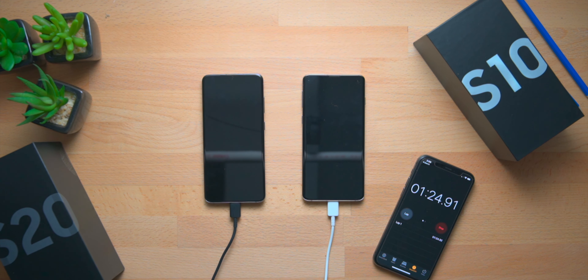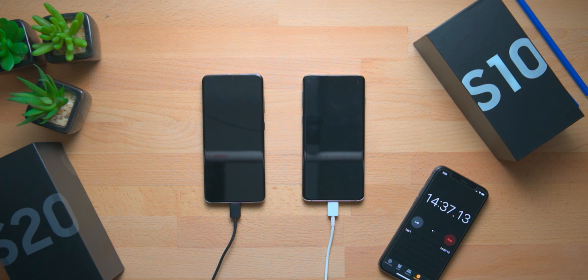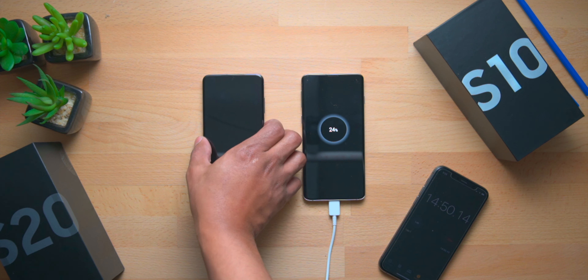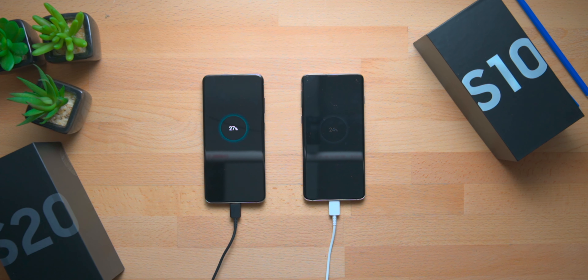We are now approaching the 15-minute mark and both phones have been charging straight. If we do a quick check-in, the Galaxy S10 is at 24% and the Galaxy S20 is at 27% — that's three percent more for the Galaxy S20 at around 15 minutes. We're going to let them charge for another 15 minutes and check back at the 30-minute mark.